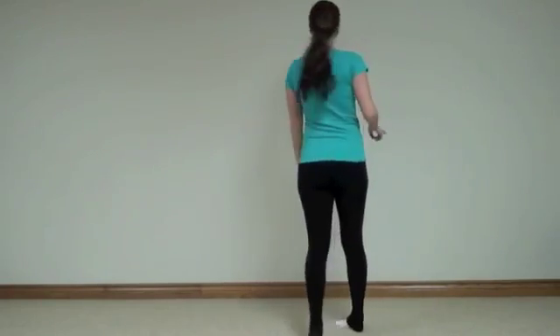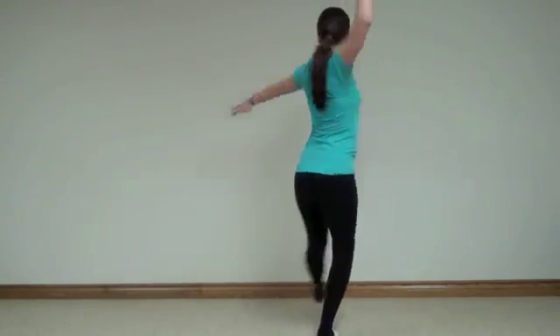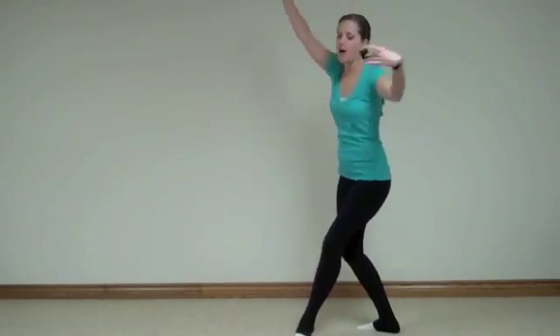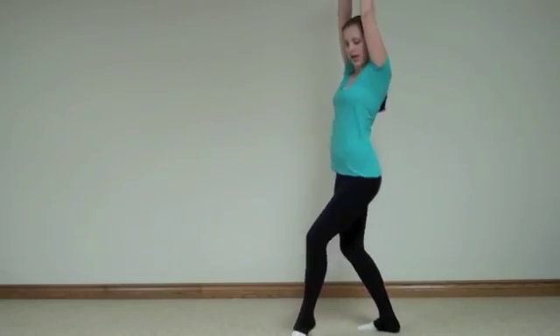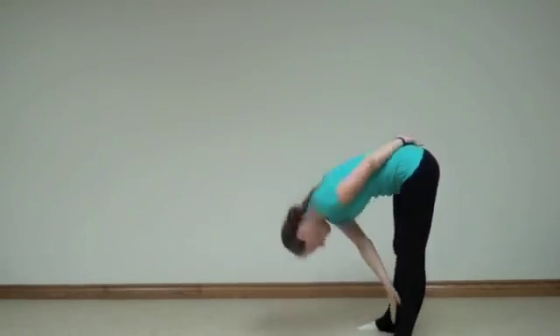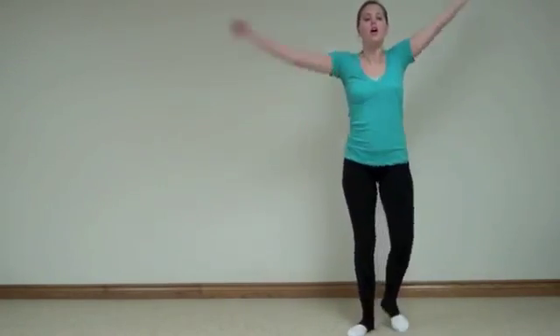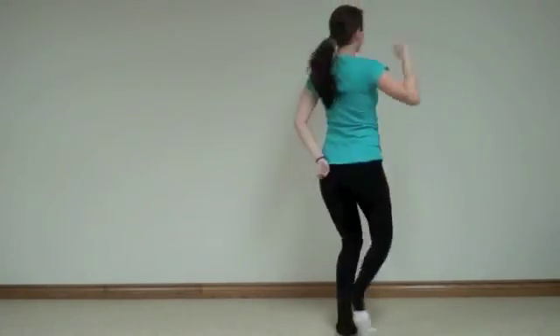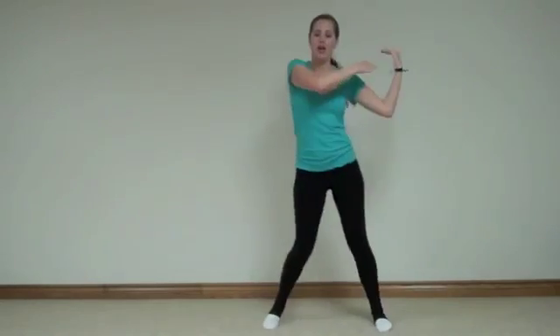So turn around and face back — we're going to drive around. Six, seven, eight, one, two, three, four, five, six, seven, eight, one, two — hit, hit, kick, and around. Go — two, three, four, five, six, seven, eight. Now — drop, drop, circle, go. One, two, three, four, five, six — hit, hit, out, in.